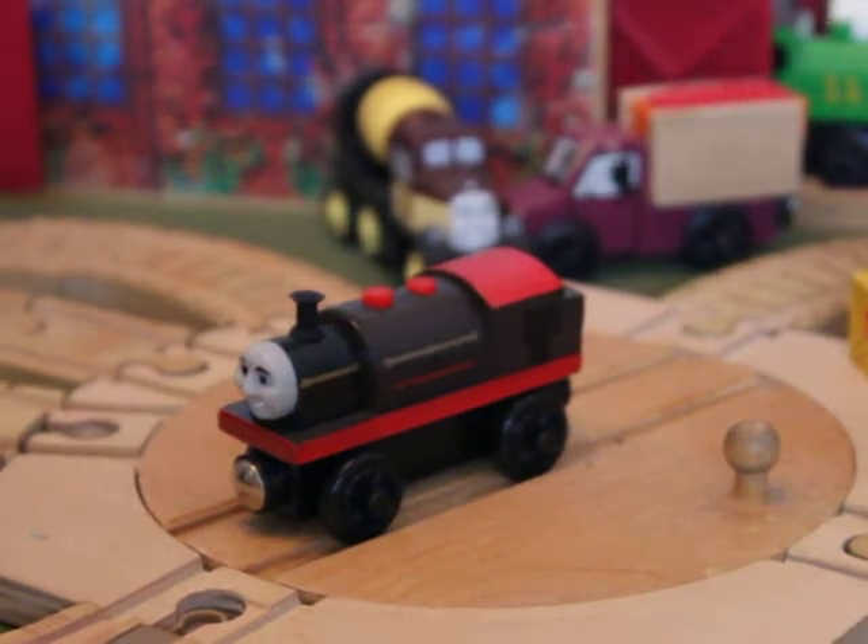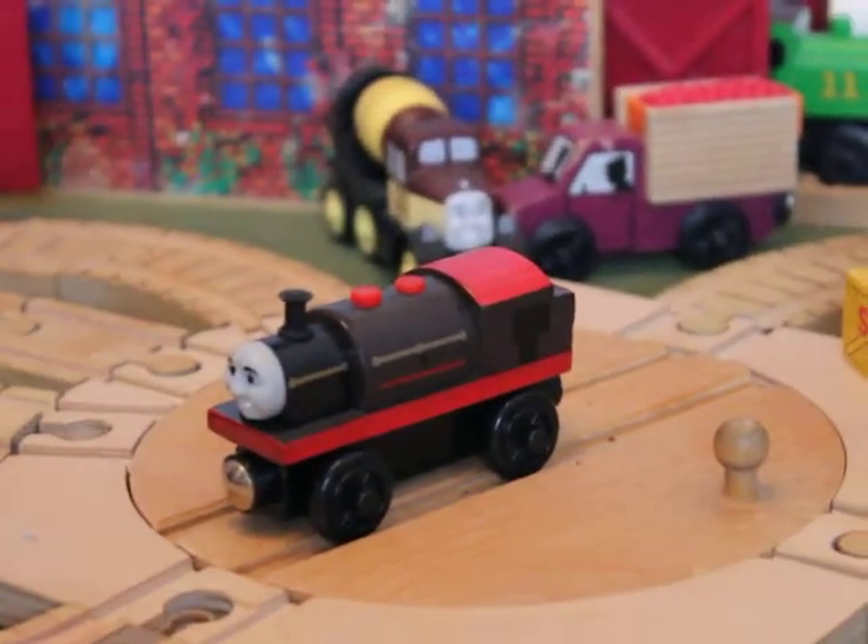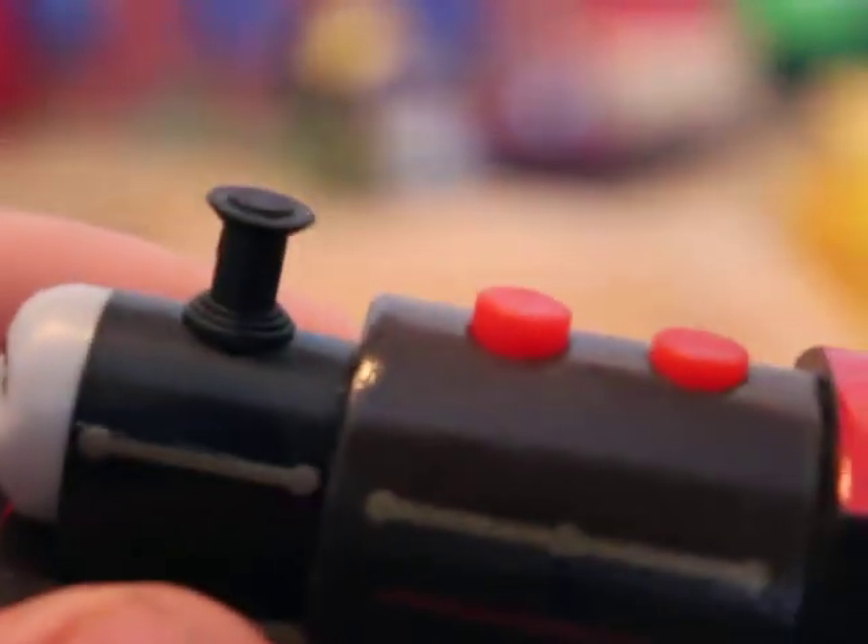And now this reveals many different hidden secrets about the Bertram model itself. There are many great details on the item.